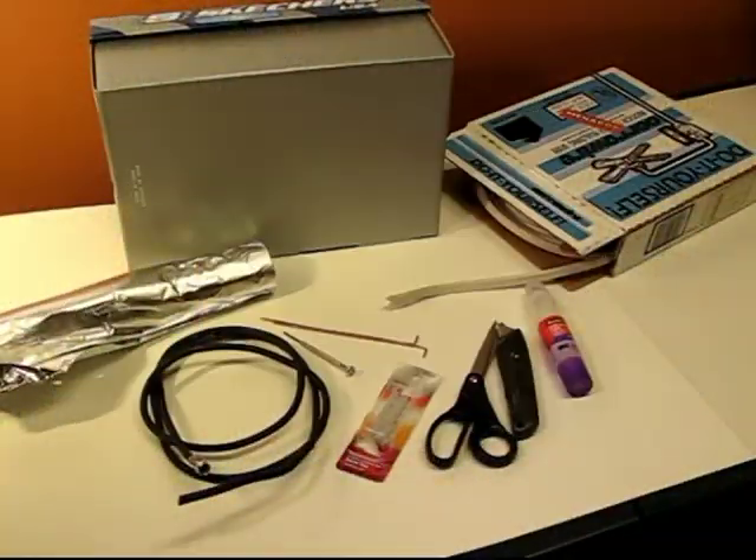This is a shoebox antenna that you can make from spare parts around the house. You'll need tinfoil, coaxial cable, common tools, glue, wire, and a shoebox.